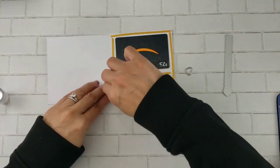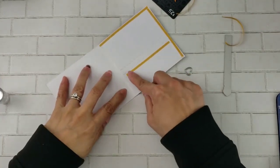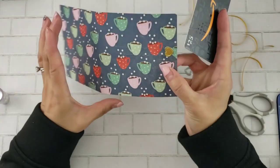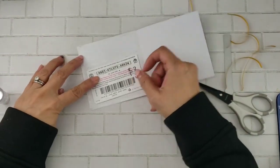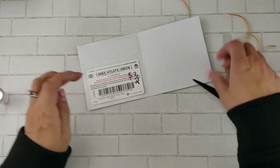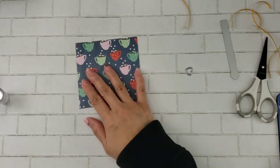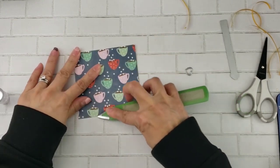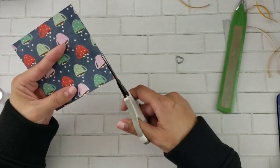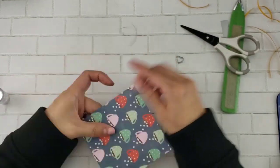Now we're ready to close it up. I'm going to peel off the backing — I actually ended up using my scissors because I was having a hard time peeling it off. Go ahead and put your gift card in the middle, making sure the adhesive is not on it, then fold that over and make sure it's burnished so the adhesive keeps it nicely adhered. There's a little excess — I didn't line it up very well — so I just cut that little piece off.